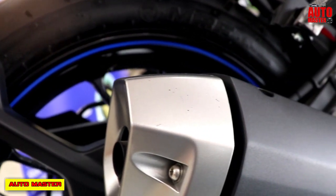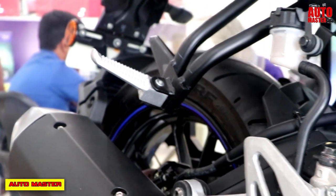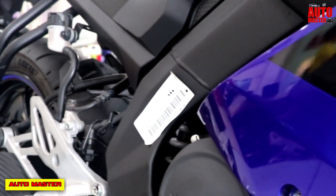For the frame and chassis design, there is a delta box frame design, which provides high rigidity and balance, along with low speed handling capability. This makes it perform like a super bike.